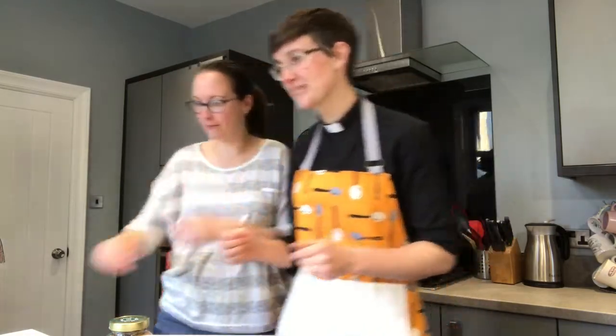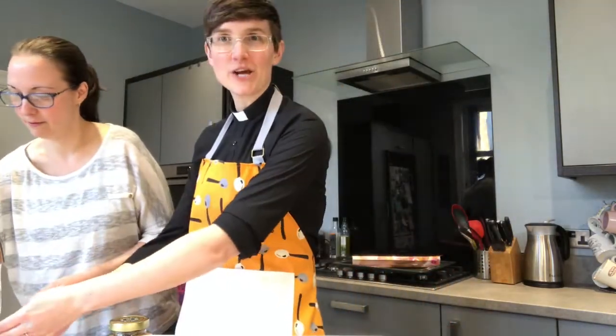Hi, hello! Welcome back to another episode of Make or Bake, and this time we are baking — hence the apron. What are we baking? Peanut butter and chocolate chip cookies that don't have any flour!